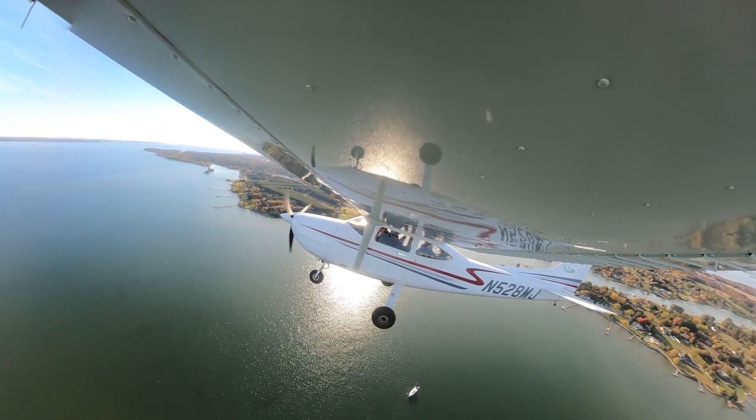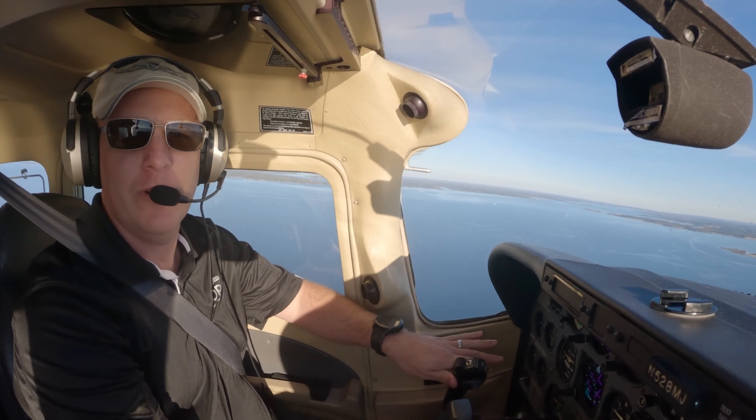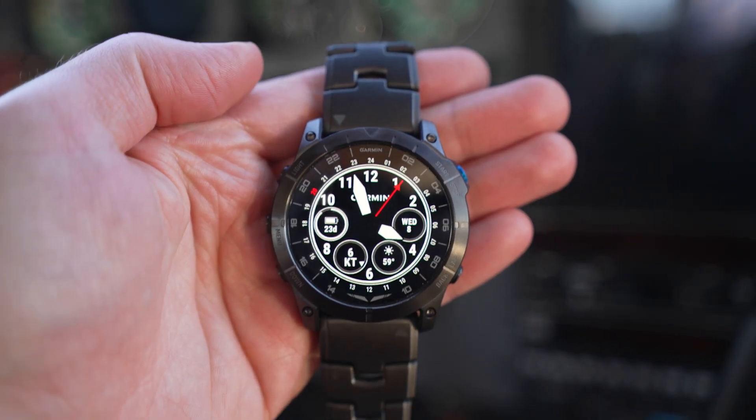I'm Ian Twombley with AOPA Media and for the past couple of days I've been trying out Garmin's new D2 Mach 1 Pro.